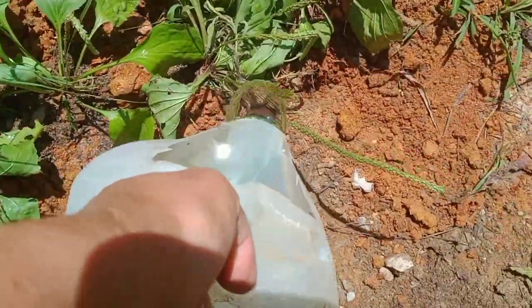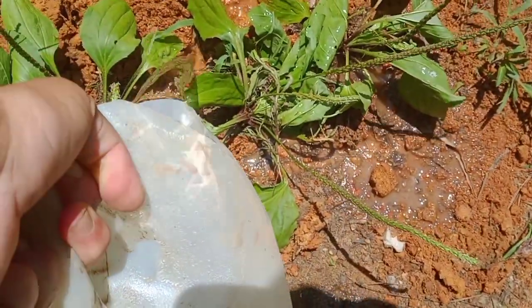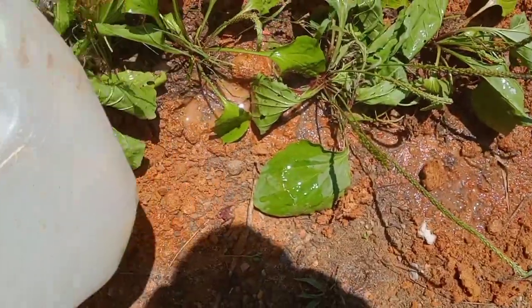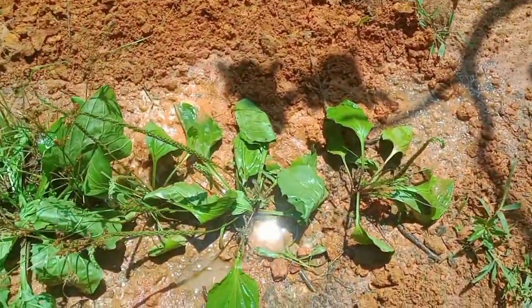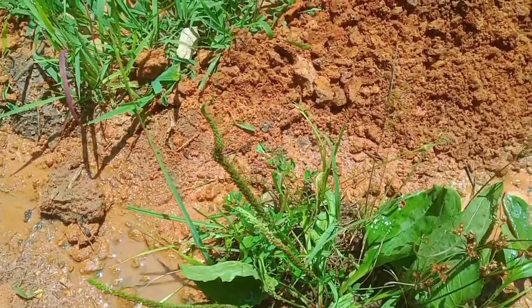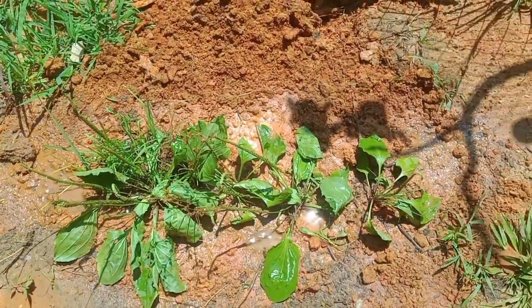I gave them lots and lots of water because I want these plants to be able to bounce back. I think I poured about two gallons all down on top of them. It didn't look like it was draining quickly, but hopefully these plants will make it.